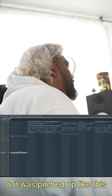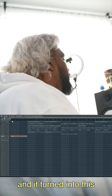First, it started off with this loop that I got off Splice, and it was pitched up like this. So I decided to pitch it down a bit, and it turned into this one.